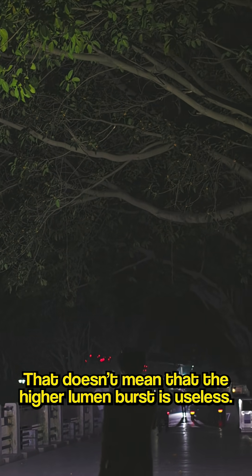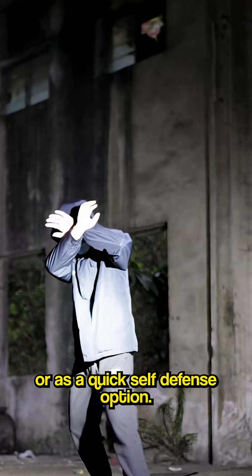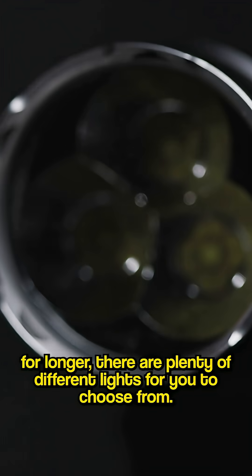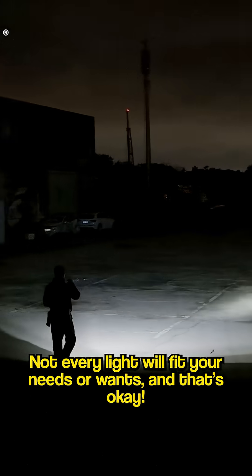That doesn't mean that the higher lumen burst is useless. It's great for getting a little more visibility in super dark rooms, or as a quick self-defense option. That being said, if you do need a light that shines brighter for longer, there are plenty of other lights for you to choose from. Not every light will fit your needs at once, and that's okay.